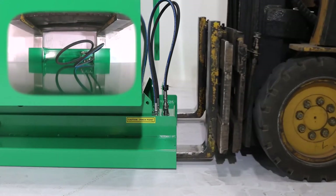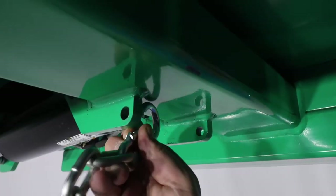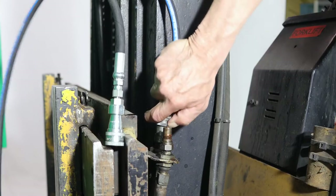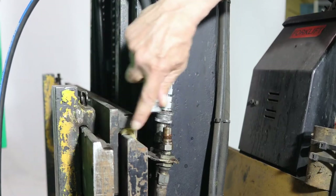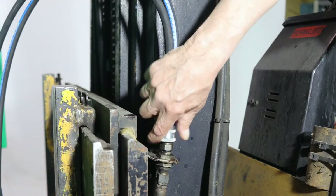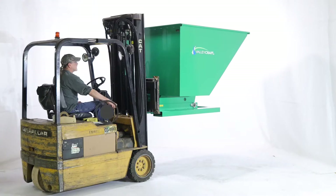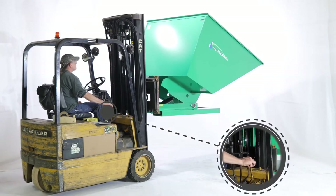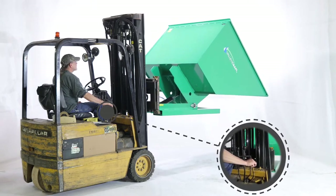Simply slide the forks into the pocket and secure with a safety chain. Then connect your auxiliary valves. Now you're ready to use your forklift controls to dump and retract the hopper.